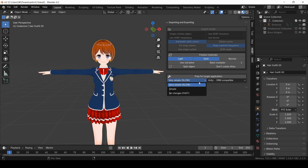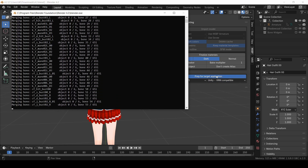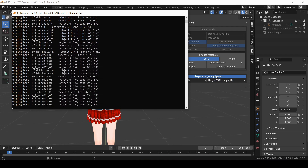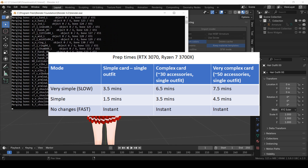If you want to reduce the bone count, or you want to make the armature compatible with the Unity Humanoid Armature, then you can click on this button. Just know that the bone simplification process is not very optimized and it can take a very long time to process. Here's how long it took on my computer.